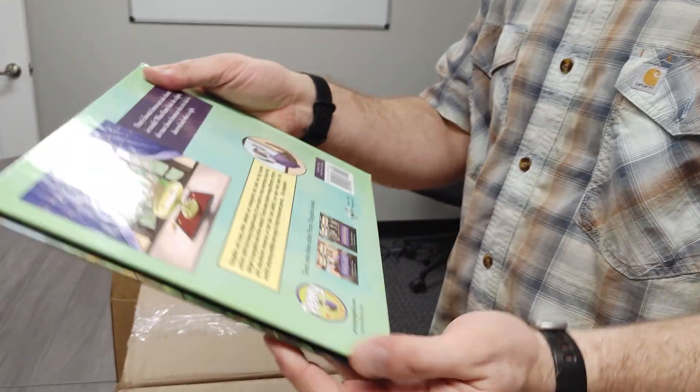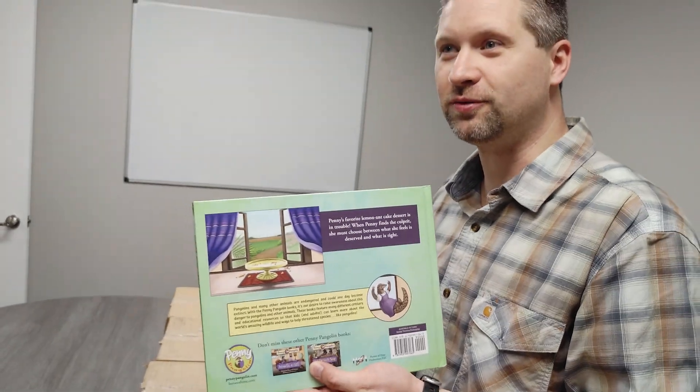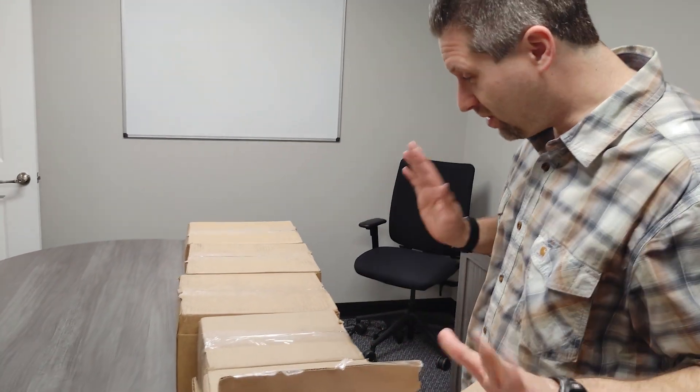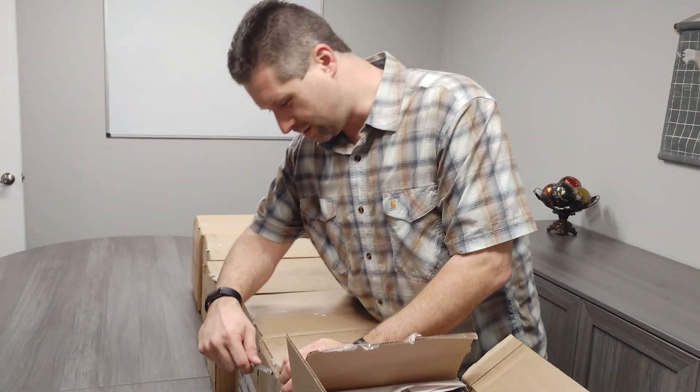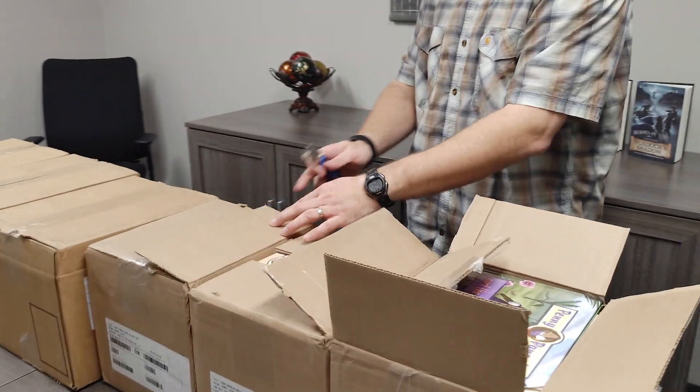A lot of hard work right there in your hands. Yeah, this was like almost three years in the making, these first ones. Future ones will not take nearly as long, we hope. Between this and the making of the Heroes of Time books, it just took a while.